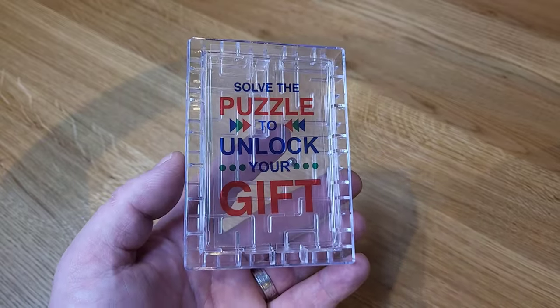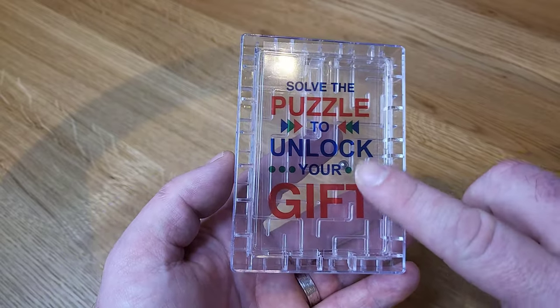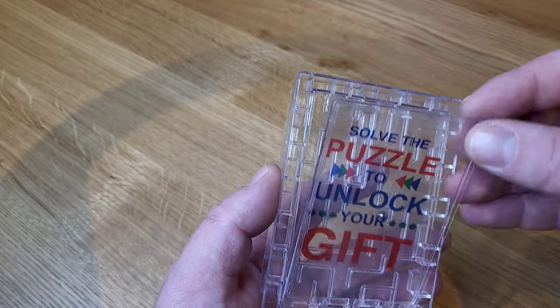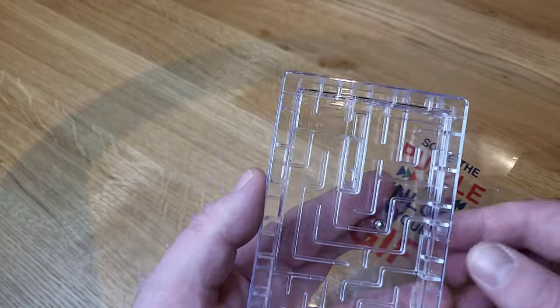It's a very simple concept — it's just a puzzle you need to solve to unlock the door, and in here you'll put your gift card or cash, which is what I'll do. This is in here just to stop the door from locking shut.